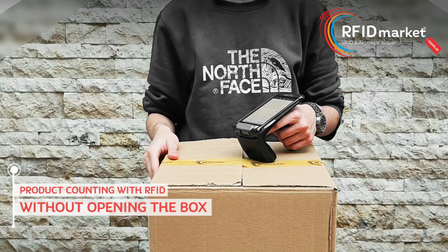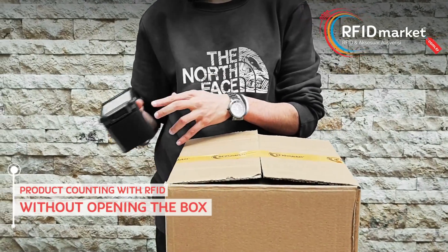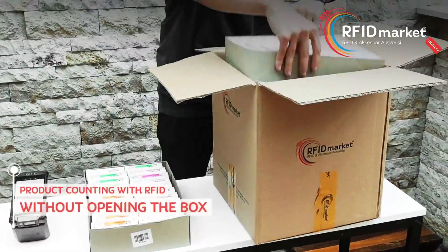Let's see if it's true. Let's open our box together to check the accuracy of the counting process. Let's see if there are really 40 RFID tagged products inside.